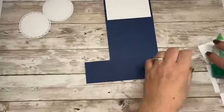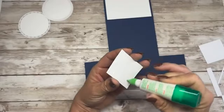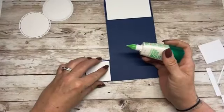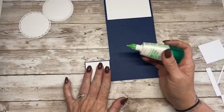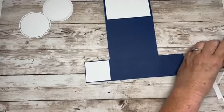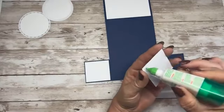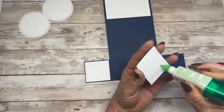Then we want to do the front of those wee panels. I really love the Night of Navy — that's our dark blue with the white contrast. It's so pretty, such a nice bold colour.